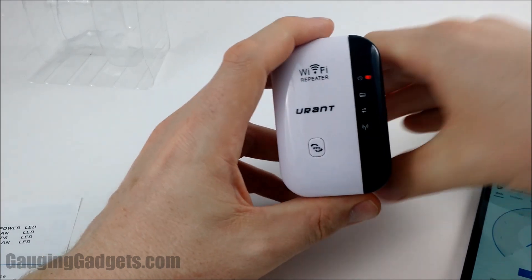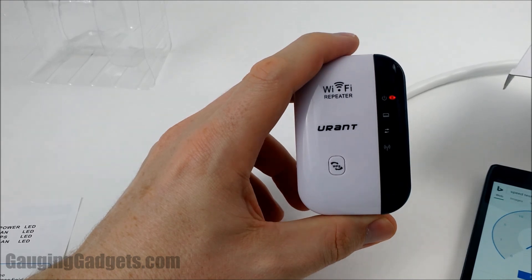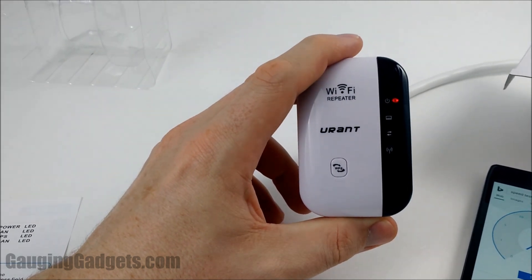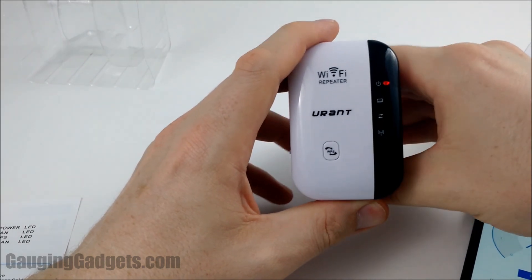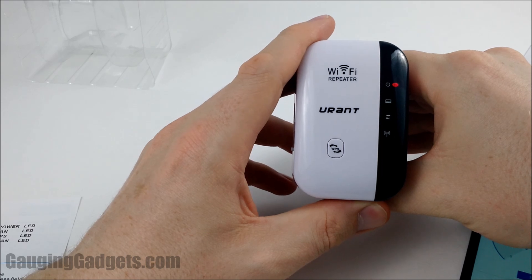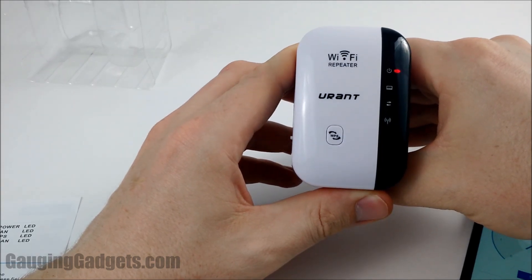Thank you so much for watching. If you have any questions, please leave a comment — I will get back to you. If you have any configuration or setup problems, let me know and I'll try to help. Check out my channel for more reviews and tutorials on Gauging Gadgets, and for a more detailed write-up of this review, check out GaugingGadgets.com.